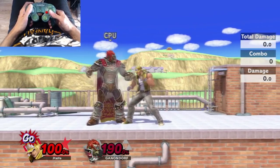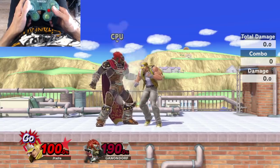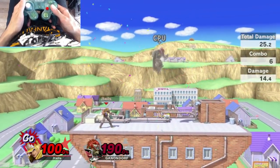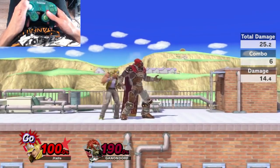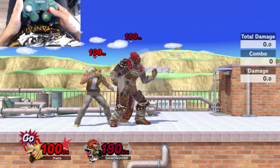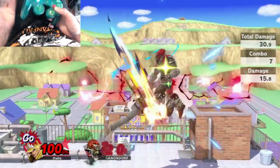My favorite part about the Jab-Jab combo is that Jab-Jab-Down B will always work, even at 190% — they won't fall out of it. So you can always score that KO that way, as well as Down Tilt, Jab-Jab, Down B or Down Tilt on the C-stick, Jab-Jab, Shoryuken if you want to be sure.